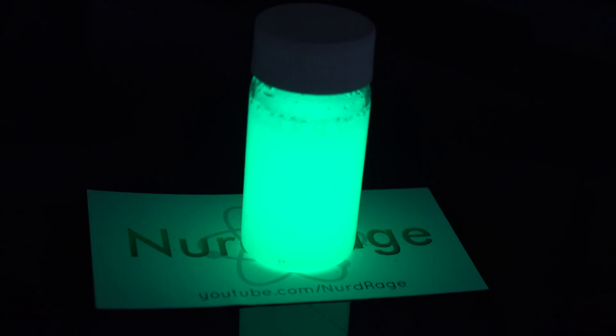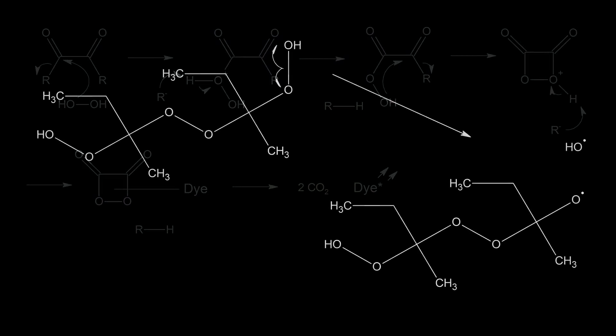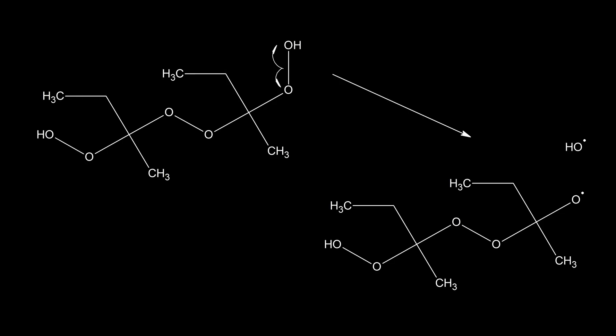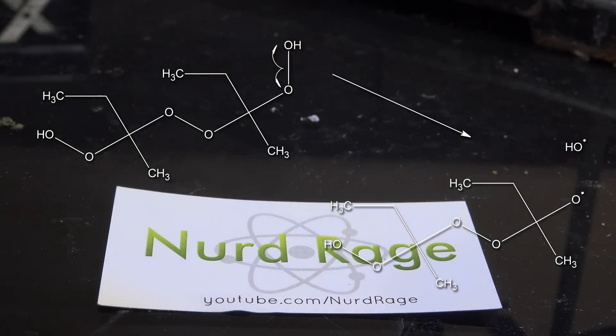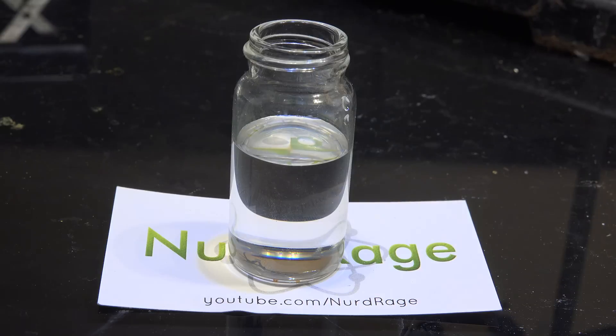My first hypothesis is no, because glow sticks use a polar mechanism and the hydrogen peroxide is fully consumed in that reaction. Organic peroxides activate polymerization through a free radical mechanism and are only partially consumed. But then again I've been blatantly wrong before, and research is most fun when it teaches you something new.